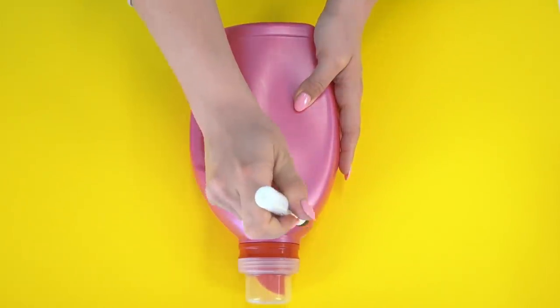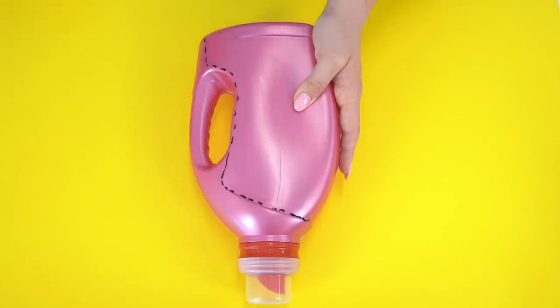Let's take a big plastic bottle and mark a line with a marker. Now let's cut off all the rest!